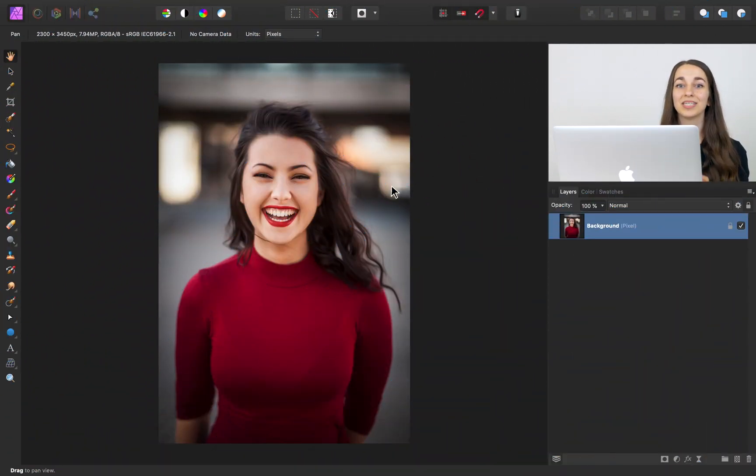If you'd like to follow along using the images that I'll be using, I've included a download link to them in the video description. We're going to use this photo today and take the color grading from the other photo and paste it onto this image. To get started, we first need to sample colors from our other image.